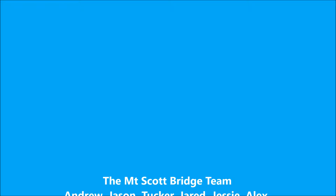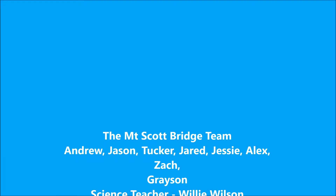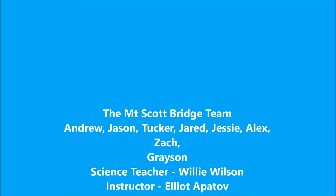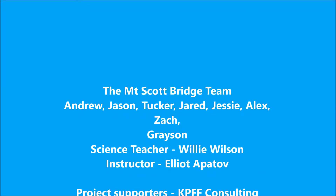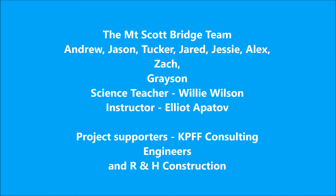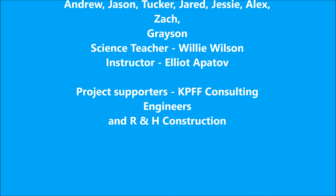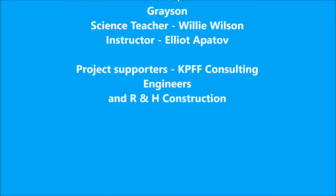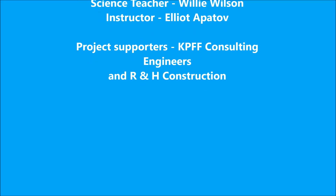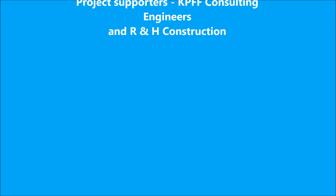The project was underwritten by RH Construction and KPFF engineers. It would not have succeeded without their financial contribution, as well as their commitment to supporting STEM education. And the program would never have gotten off the ground were it not for the support and dedication of the science teacher, Willie Wilson.